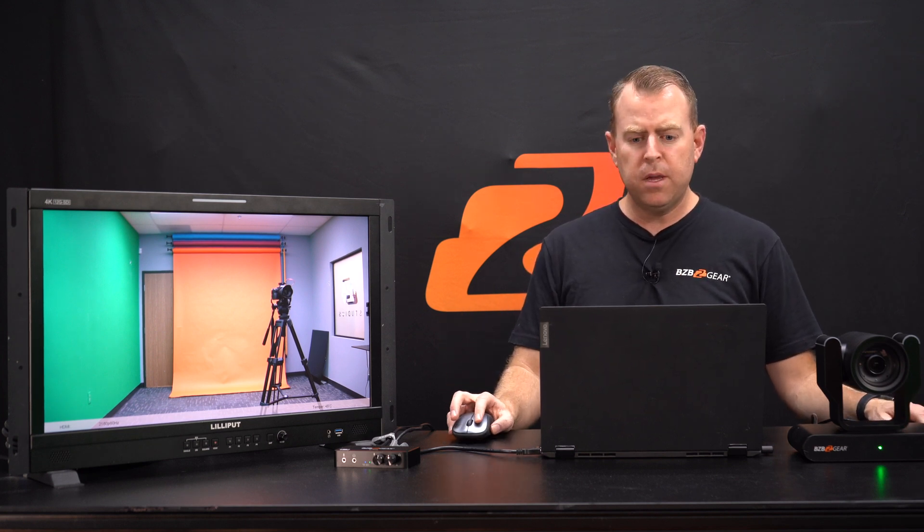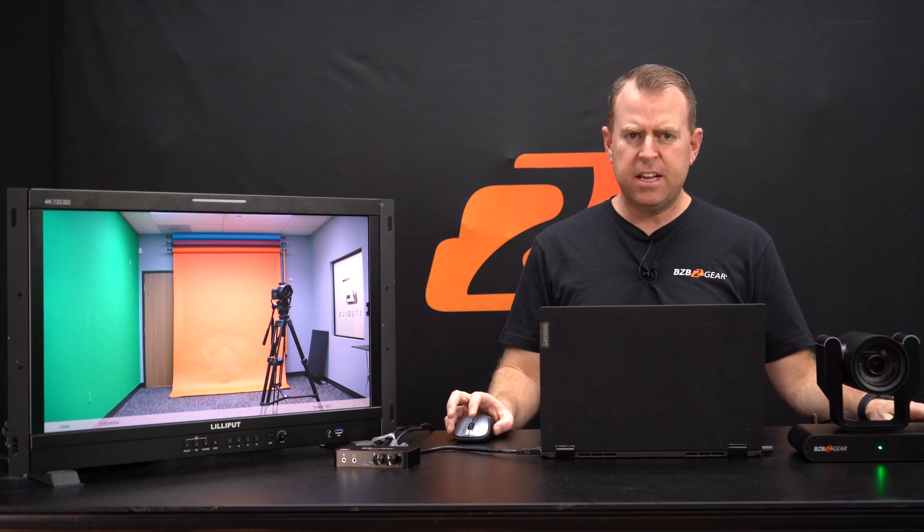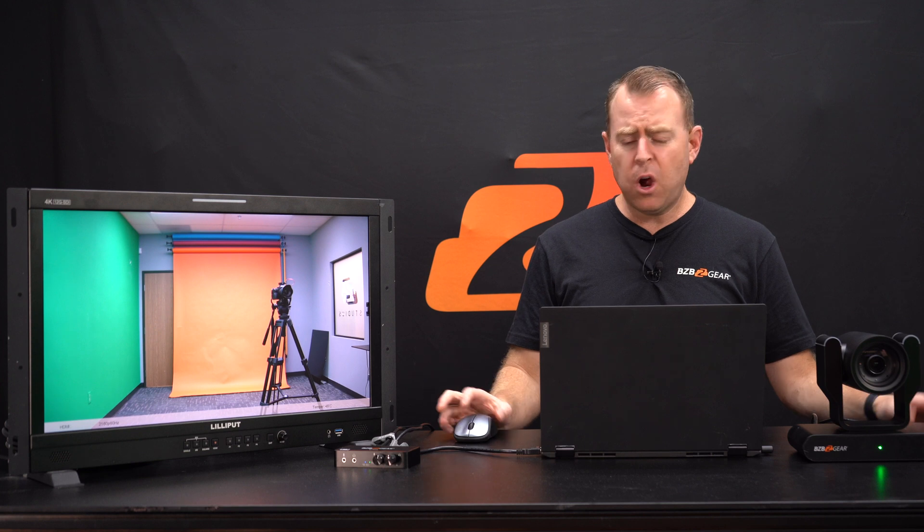Any program you like to use — OBS Studio, whatever it may be — to capture your 4K quality. This is just a good way to test the input coming from the USB-C. As you can see, it's a really easy setup, and it's a small unit so you can just put it in your pocket if you want to travel. As long as you have that USB-C cable to your computer, you can power it up and you're good to go.